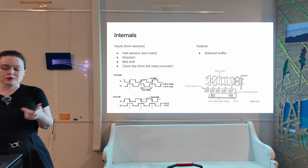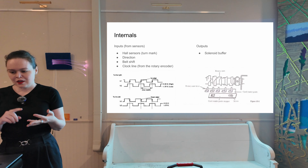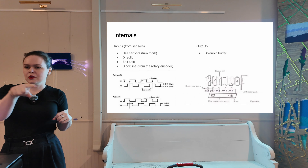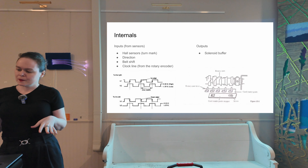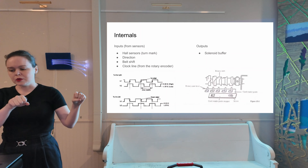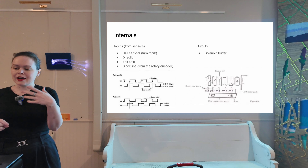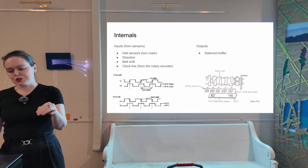There's also a sensor that tells us what direction the carriage is headed in, and then there's belt shift — but we'll get to that. Finally, the clock line. During patterning, the carriage hooks into a timing belt on the back of the bed and turns a rotary encoder inside the machine, producing what looks like a clock line. Every time the carriage moves a whole needle it corresponds to a full clock cycle, up and then down. This is all the information we get from the machine, and we need all of it to determine the output to write into the solenoid buffer, which is the only output we can give the machine.